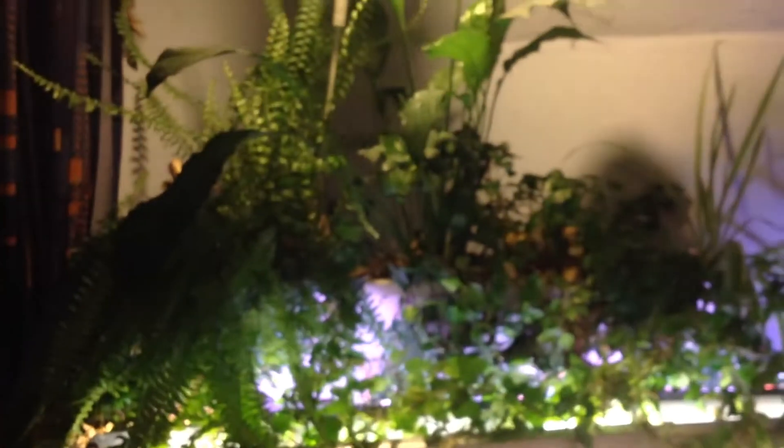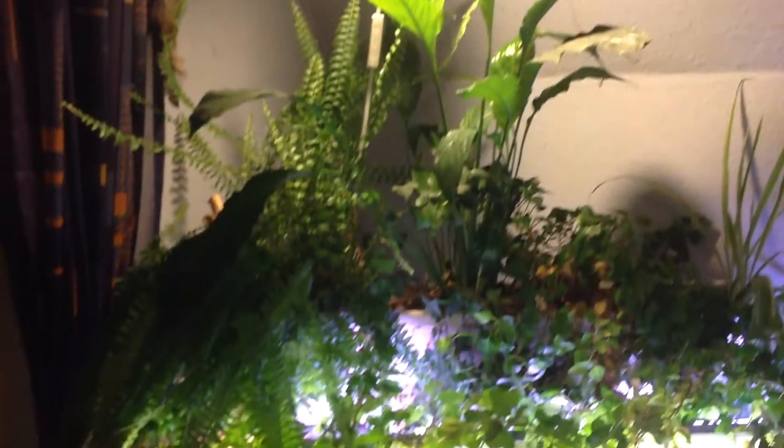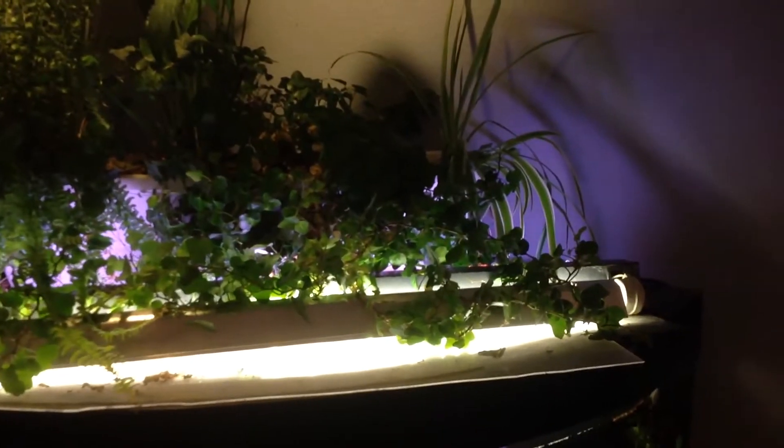The plants on top are air-filtering plants and they're doing nicely under one tiny LED with some fluorescent bulbs. Anyway, there's another one here — a small box with a little fish in it.